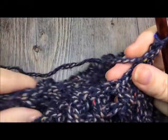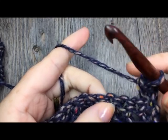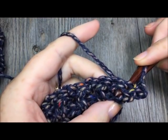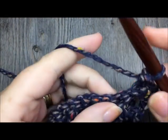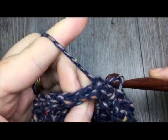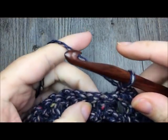At the end of row eleven, turn and chain one. For row twelve, work a single crochet in your first stitch, and then a back post single crochet in your next stitch — bring your hook in behind your work, insert your hook through, across the front, and then back out the back, and complete your single crochet stitch. For this row, single crochet in the top of the next stitch and back post single crochet around the next stitch, and repeat that pattern all the way across. At the end of row twelve, chain one and turn.